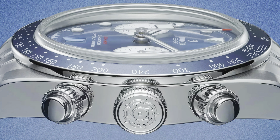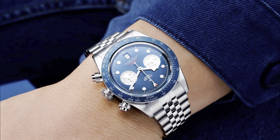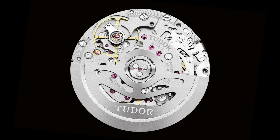Tudor's latest chronograph is executed in a really gorgeous shade of Tudor blue, reminiscent of several blue dial watches from the brand's history, including vintage Tudor subs, the Black Bay 58 blue, and the Pelagos. The dial on this new chrono is sunburst, giving it a really eye-catching effect. It's paired with a matching blue aluminum tachymeter bezel insert and silver subdials that feature a subtle radial pattern.